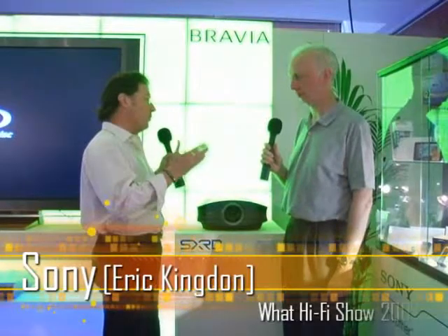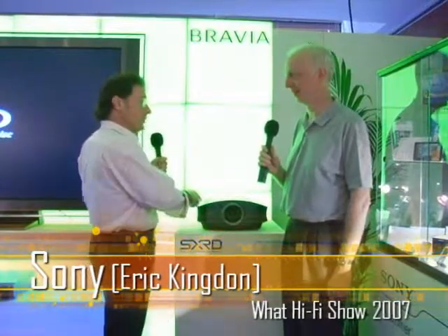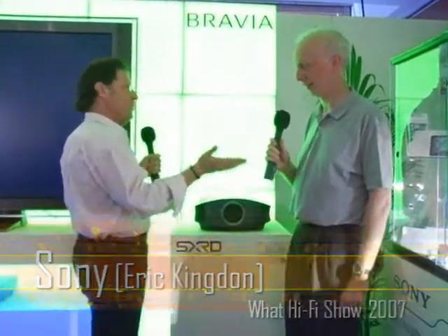Hi, I'm here with Eric Kingans. It's a real pleasure, Eric, the Sony guru, and you've got something relatively new for us. We've seen the ruby and the pearl, now you've got a black pearl? That's right, we've got a black pearl, and first of all, thanks for the comment. I wouldn't describe myself as a guru, but thank you very much.